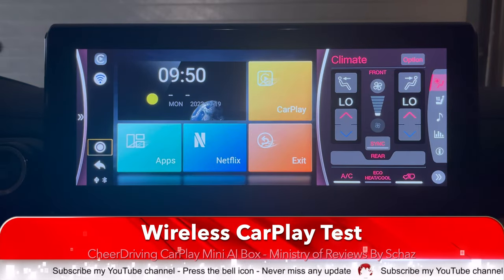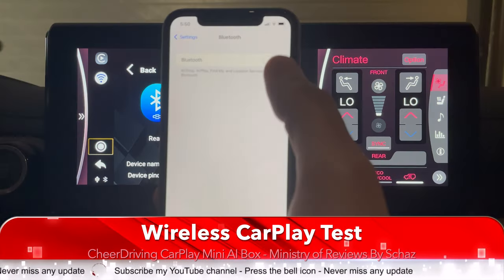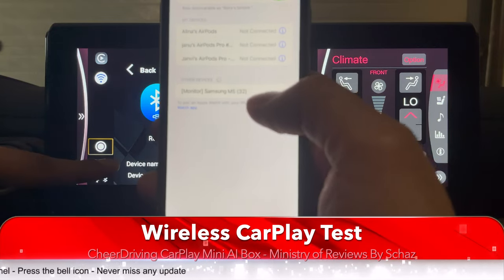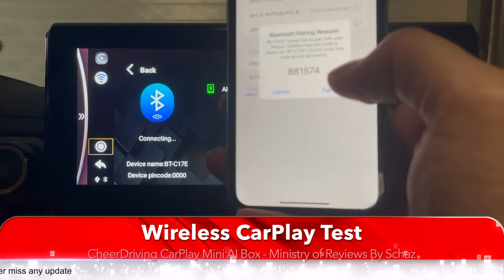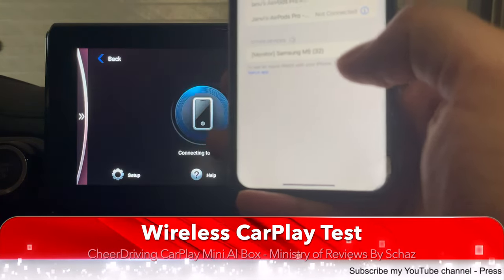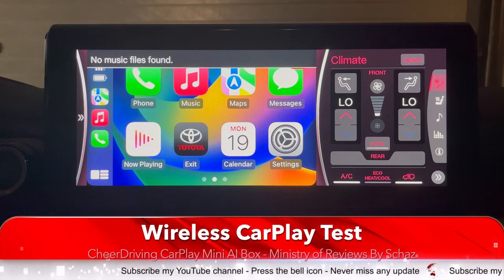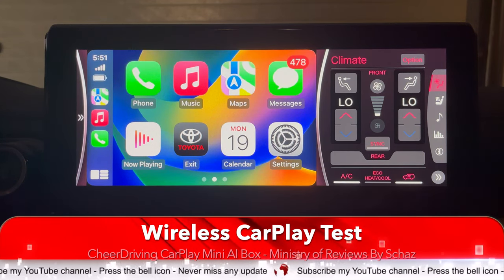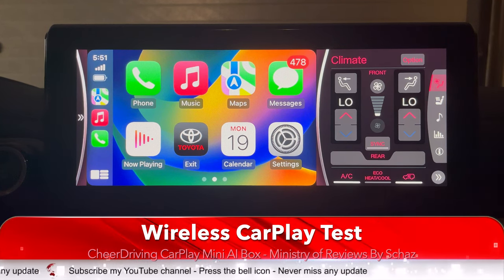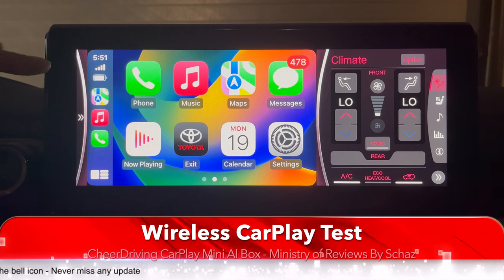Now let's test the wireless CarPlay. I click on the CarPlay button, then go to Bluetooth on my iPhone, and I should see a new device with this name appearing. I click on it, allow it to sync, and it connects with Apple CarPlay. There you go — that's the standard CarPlay home page. It's quite simple to connect and it is a one-time setup. Every time you switch on the car it automatically detects the connection and brings you back to the main home page of Apple CarPlay.